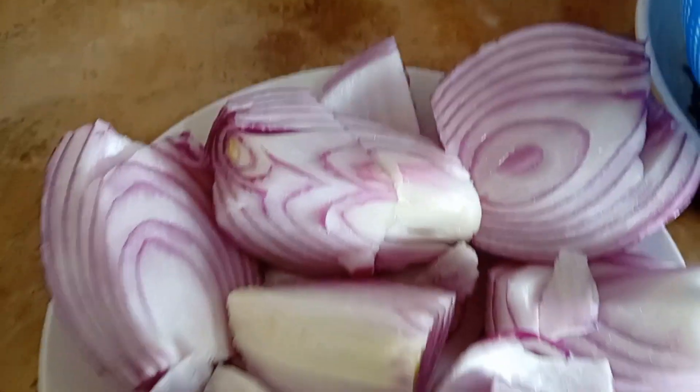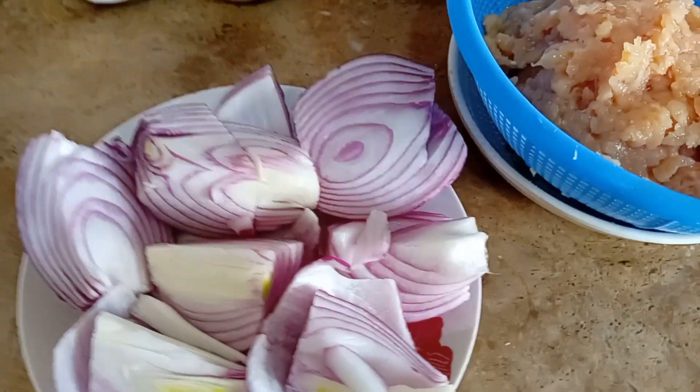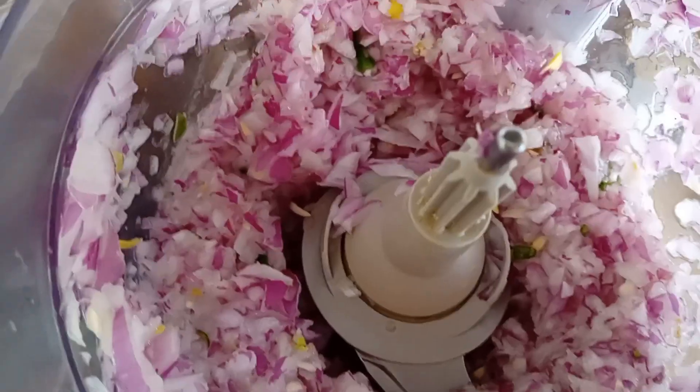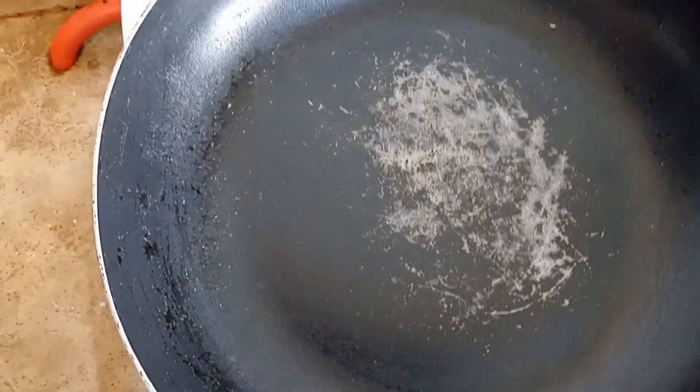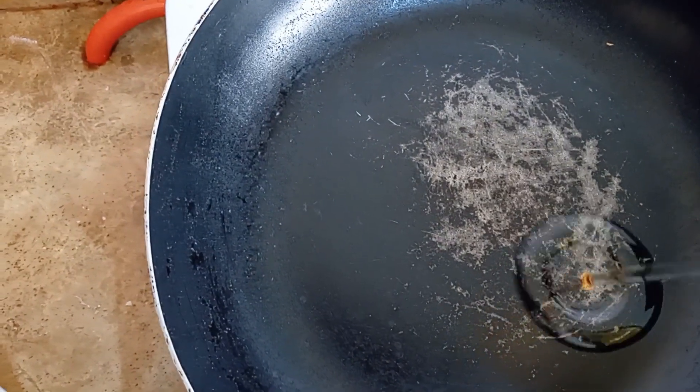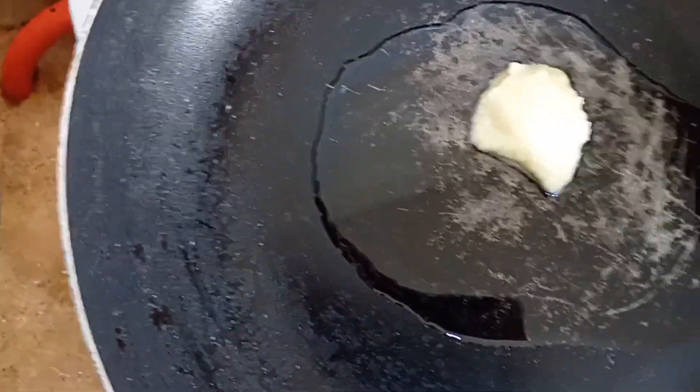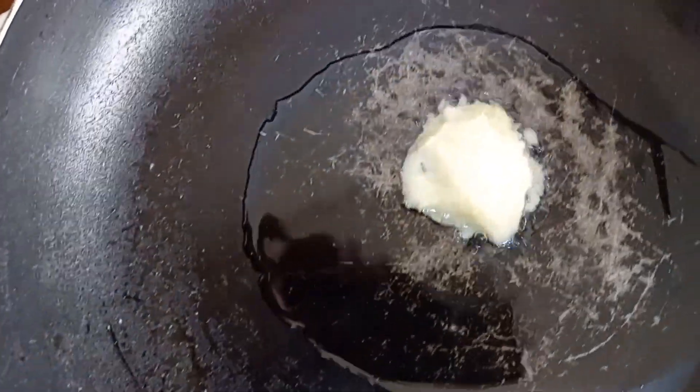First we will start with chicken tikka samosa. We will chop 3 green chilies in the chopper. We will add 2 tablespoons of oil and 1 teaspoon of garlic and other paste.